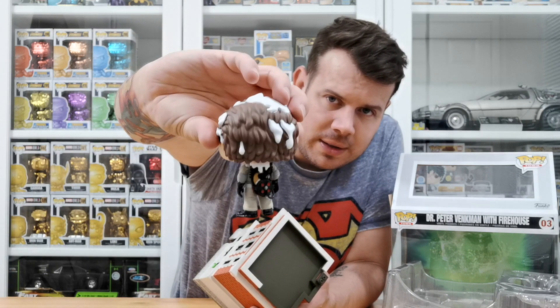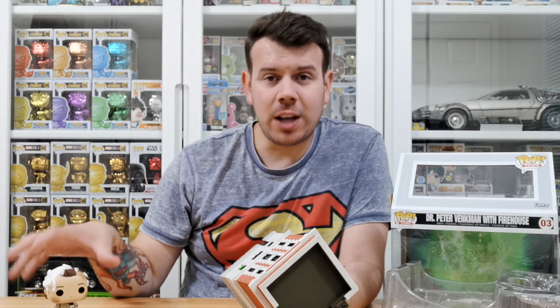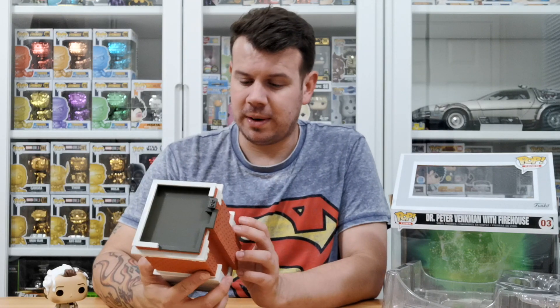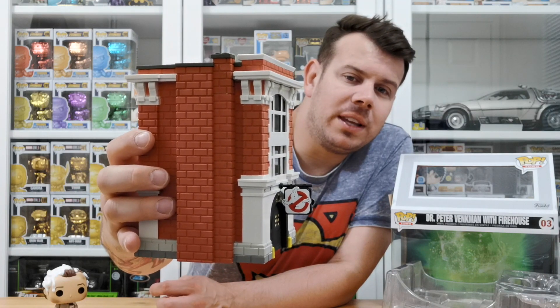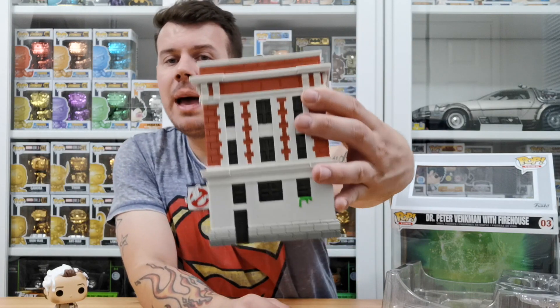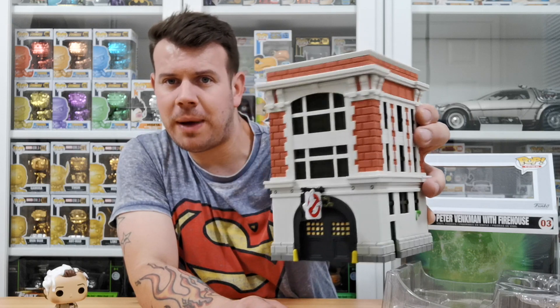He's got the — I can't even think of the name — the thing that catches the ghosts. Can anyone put it in the comment section below? What do they use to catch the ghost? I feel like I shouldn't even be talking about Ghostbusters right now because I can't even remember that. And this is obviously the firehouse — the fire station they work out of — with the Ghostbusters symbol.